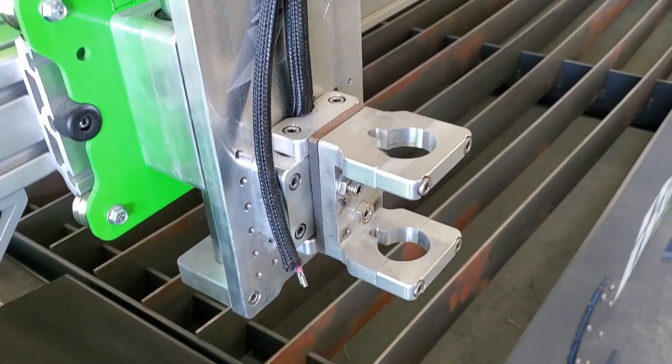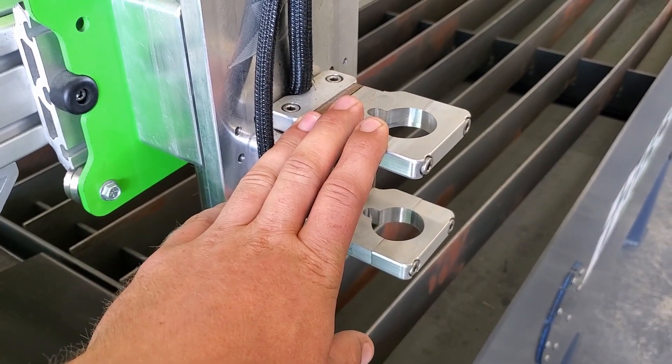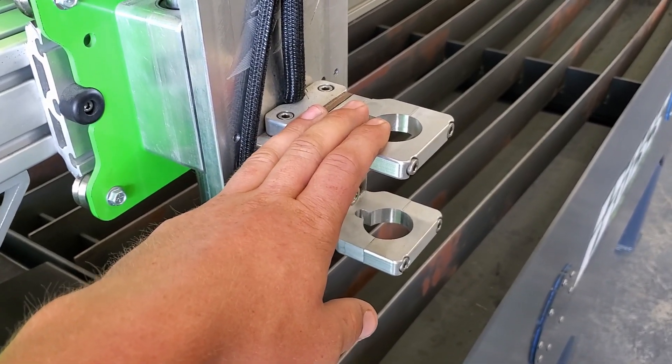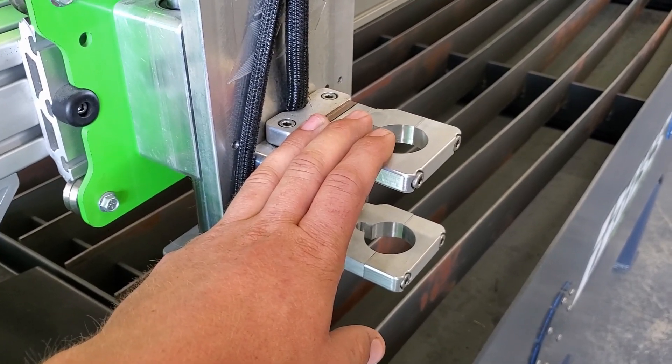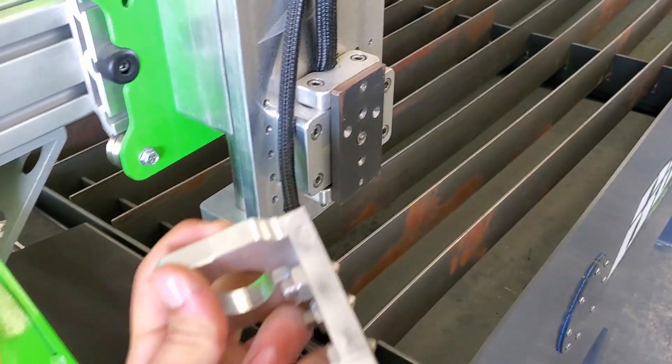This is our magnetic torch breakaway. This is a very nice feature, reason being is that even if your torch is collision detecting, you still may have an impact and your motors are not going to stop in time. That is why the magnetic breakaway is such a big benefit.